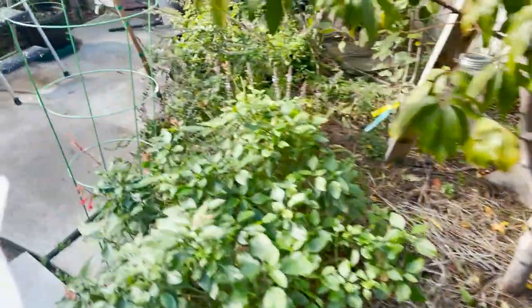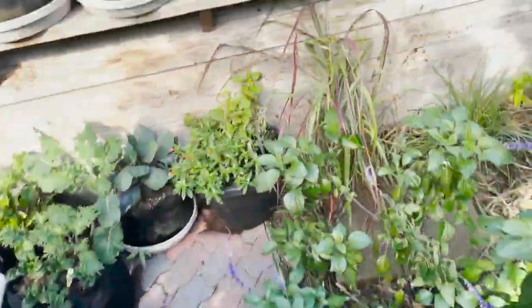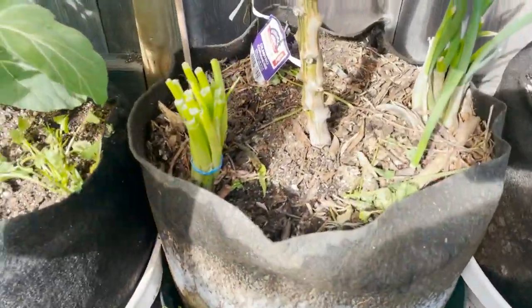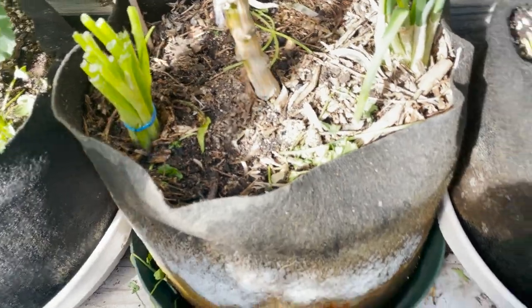Let's go over here and give these green onions some water. Make sure they get off to a good start. Nice soaking.